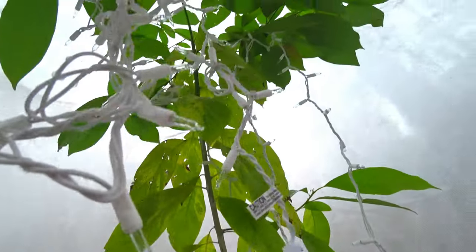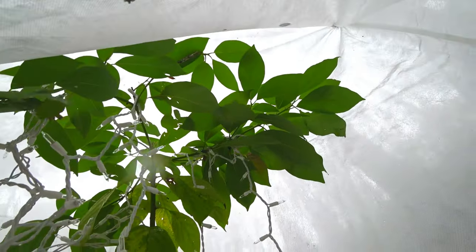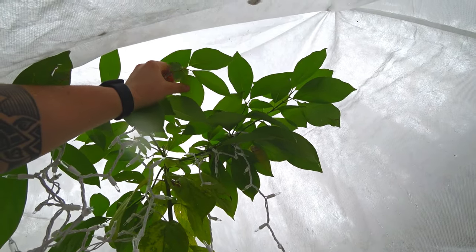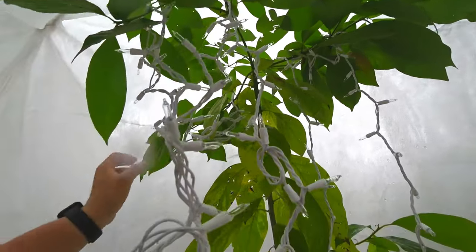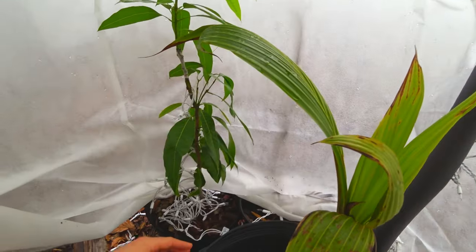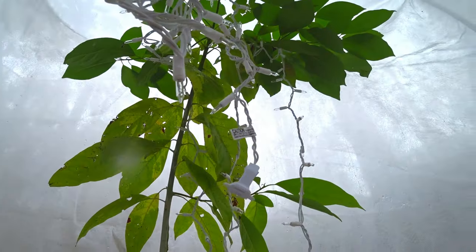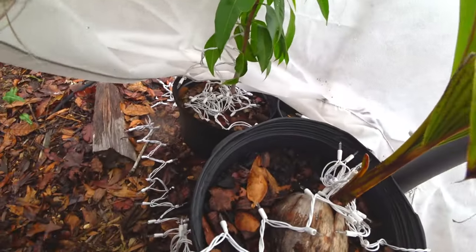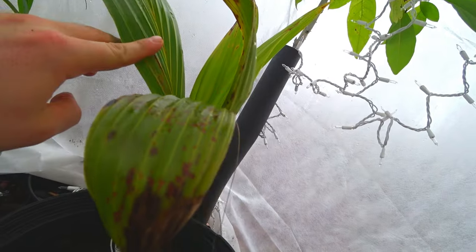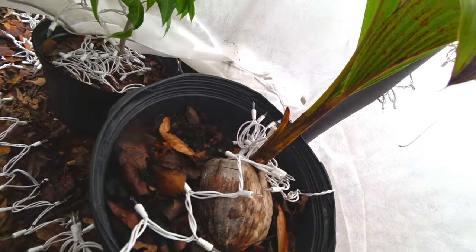Here's the avocado. I grafted this cold hardy - I think it was Lila - to it. It's doing fine and not much discoloration to this one. So it actually stayed warmer in here, more humid. There you have it - if you have no wind blowing the heat out, things are going to be fine for you. Still kicking - there's the proof right there.